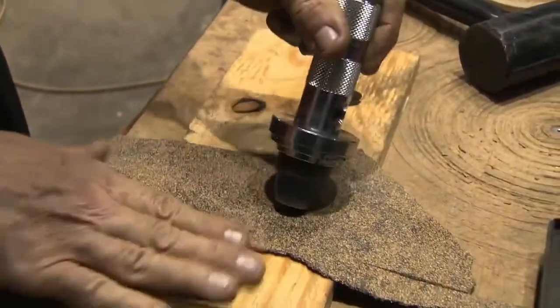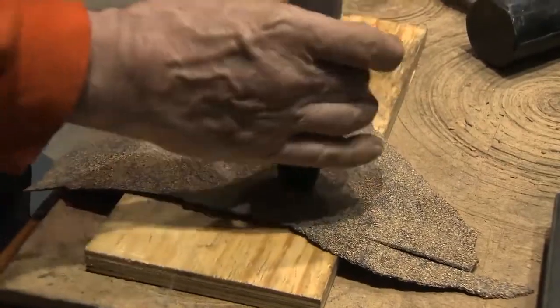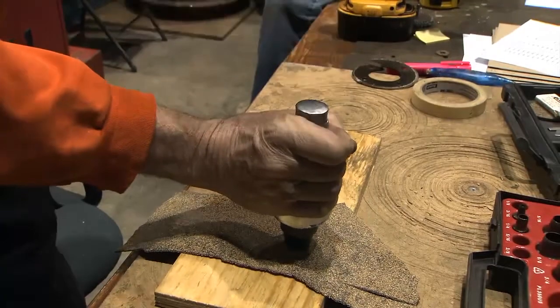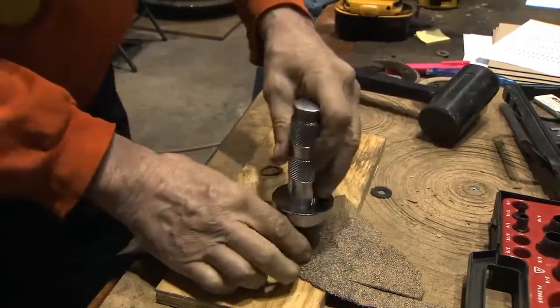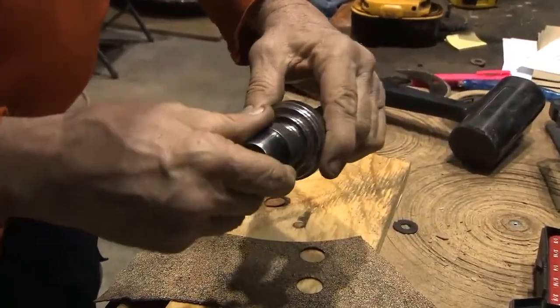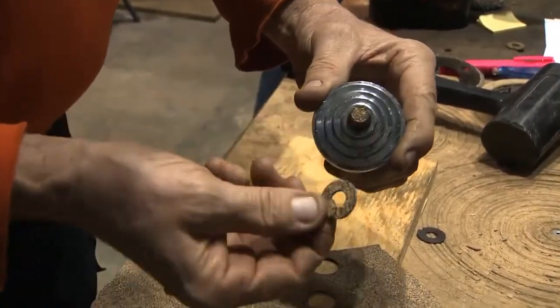You're going to put a board underneath your corporene — it's one-sixteenth inch thick. Then you take a mallet and you literally punch it out. There's your gasket. You take this off and there's your actual gasket right there.